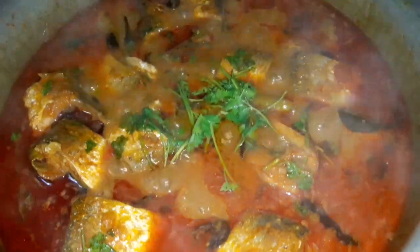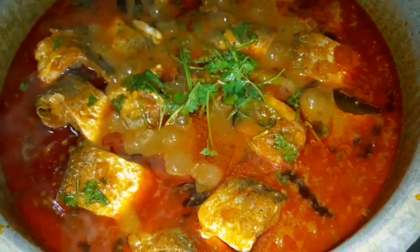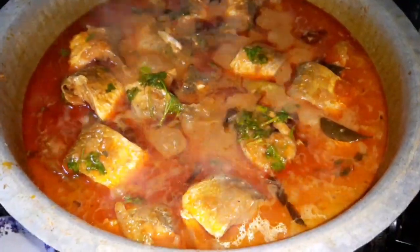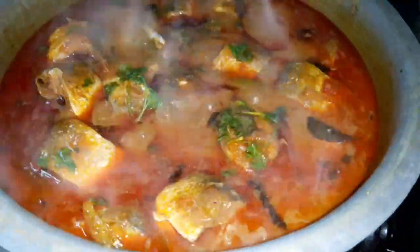Hi everyone, welcome back to my channel, Deepwood D.I.V.S.N. Collections. It's a lot of vegetables.